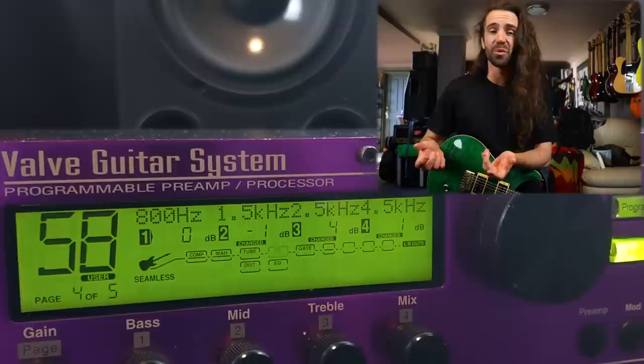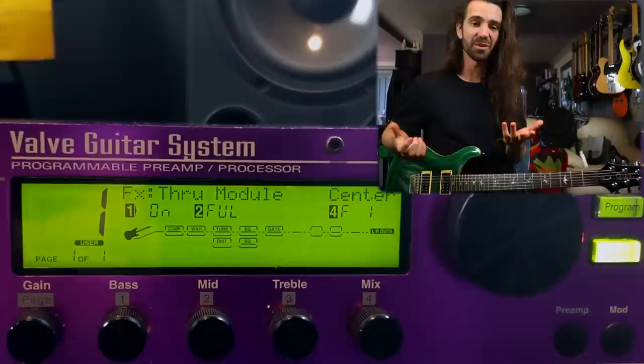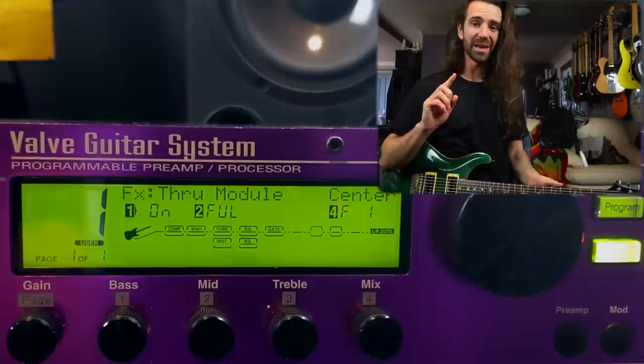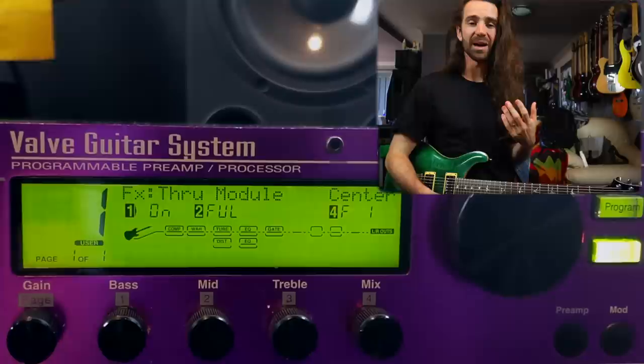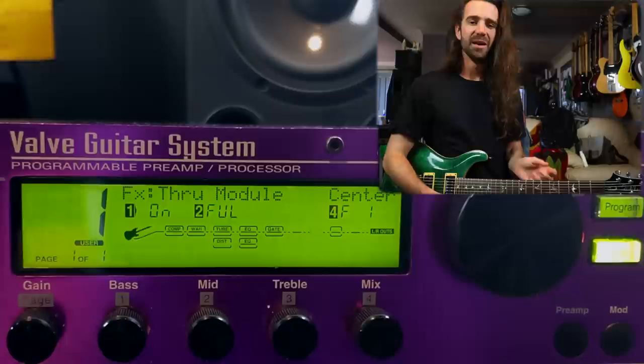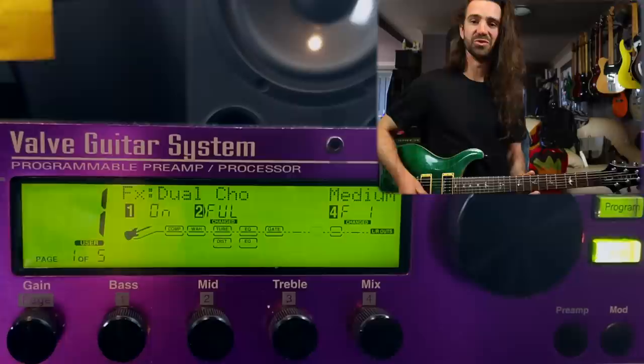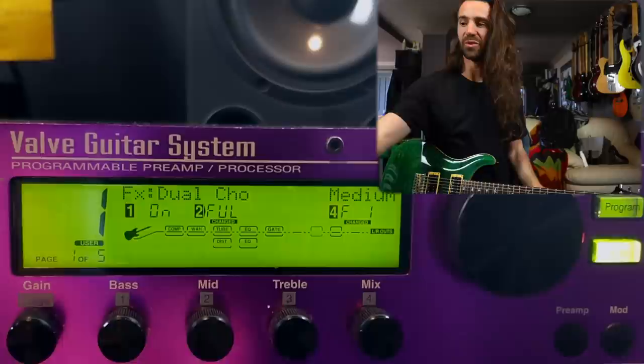This is the tone with the 2120 in bypass. Then we're just going to roll through some of my favorite effect types. The way I'm running this, I'm using each S-DISC to run one effect each — you can run up to eight effects between those two S-DISC cores, but I think two effects is going to be fine for this video. At the moment I have a through module, so it's not doing anything. If I use encoder number two, the first effect that will pop up is a dual chorus.